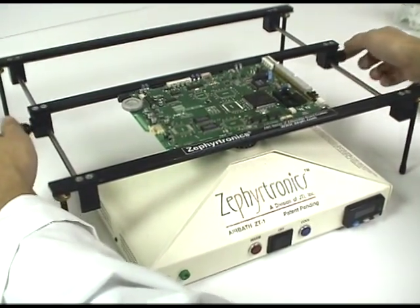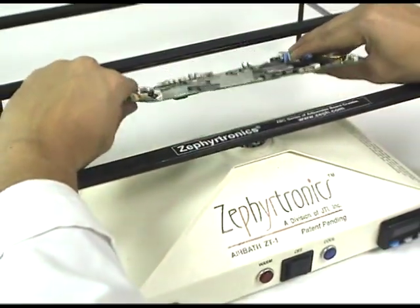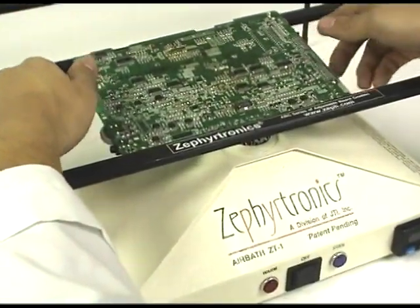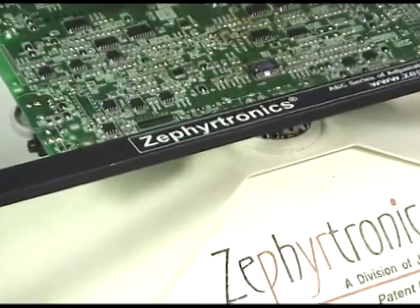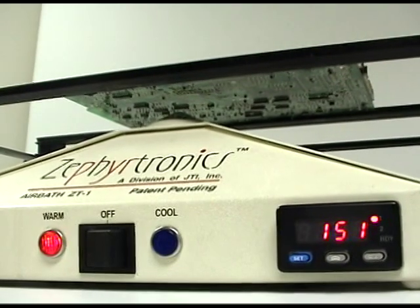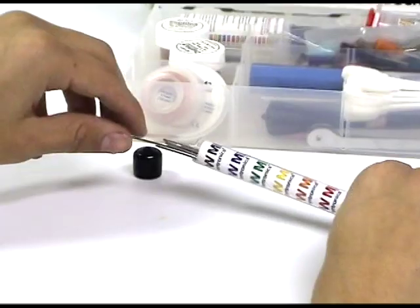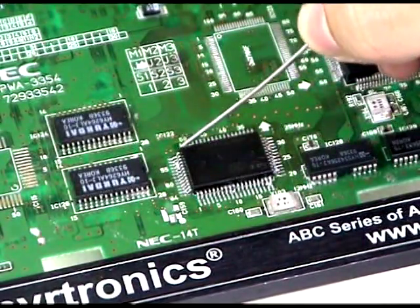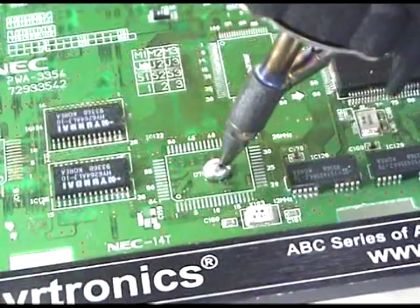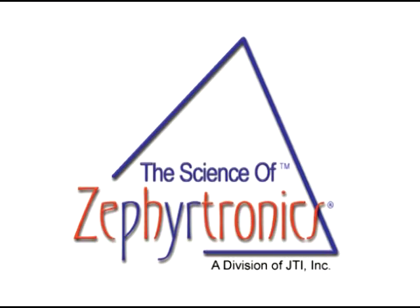And just look at these pads — pristine and intact, like new. And best of all, there was no adjacent component reflow and the chips underneath were never disturbed, never overheated, because the PC board was only at 150 degrees C throughout the entire process. Let's stop and review what we've just seen. Without high temperature, without any hot air nozzles, without any contact tools whatsoever, we have just removed a surface mount device at less than 150 degrees — and all in a matter of seconds. It really is as easy as it looks. This is the science of Zephyrtronics.